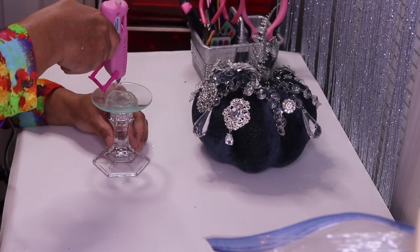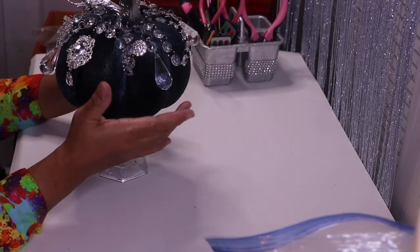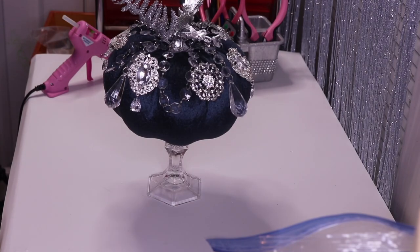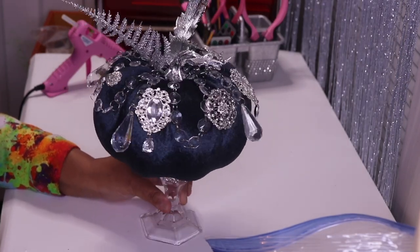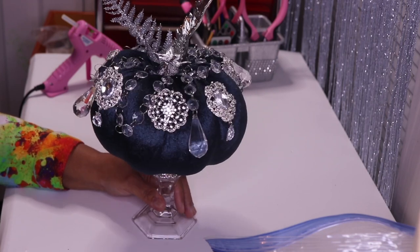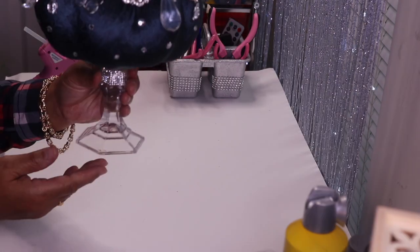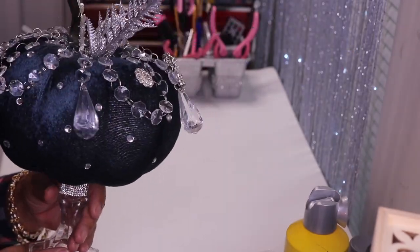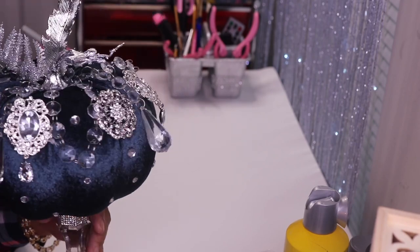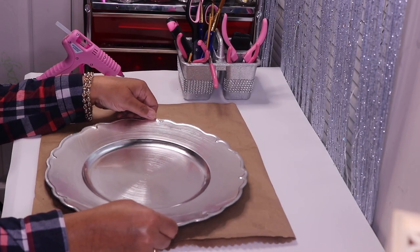Now I'm just going to glue the pumpkin to the top, and just like that I'm done. I'll put it on display and let you see what it looks like. Back to this piece — I know I said I was done, but on camera I went ahead and added some rhinestones. I think it needed just a little bit more bling. I'll put it on display and let you guys see what it looks like.